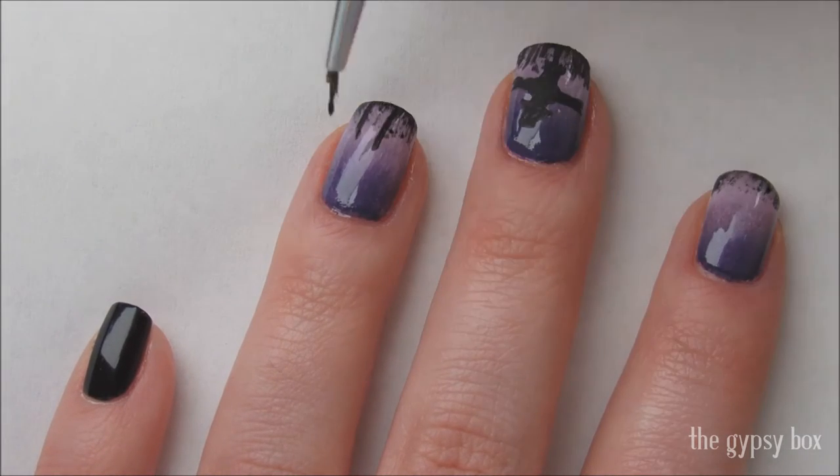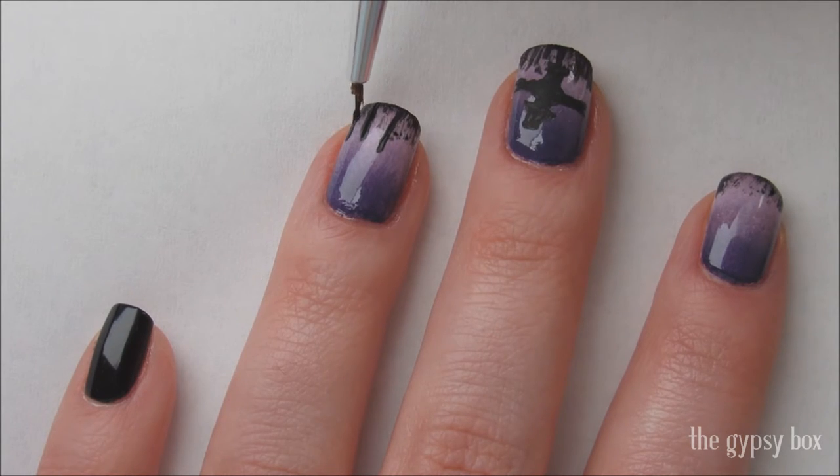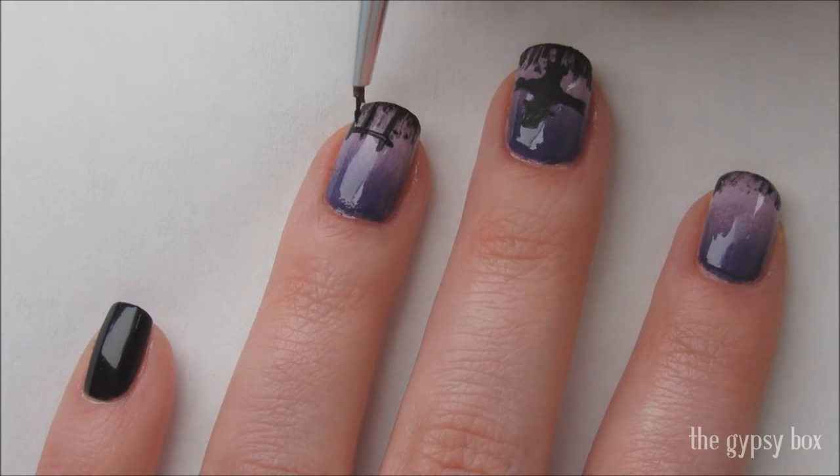On the ring nail, draw a fence. This is just crisscross lines. This is probably the easiest part of the whole design.